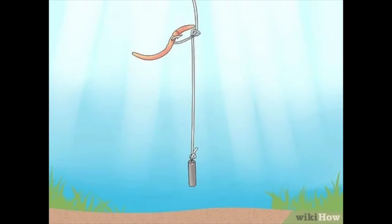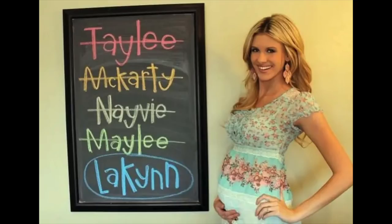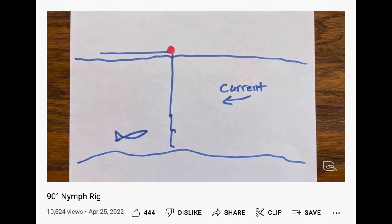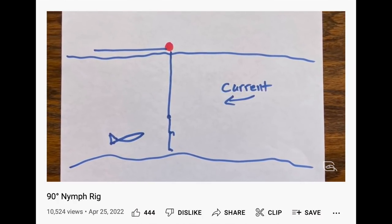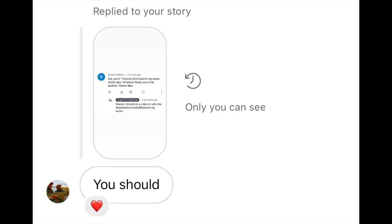Today's video is about the drop shot rig. It's also called the bounce rig or the cannonball rig, or you can make up whatever name you want. Remember, there are no rules in fly fishing. So I made a video about the 90 degree nymph rig, and I was kind of surprised how many people are so passionate about their bobber fishing rigs. Calm down. I mentioned doing a video about the drop shot rig, and a lot of people wanted it, so here you go. You're watching it.